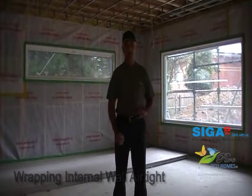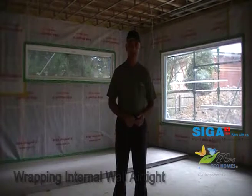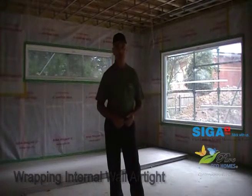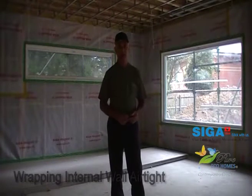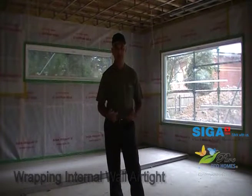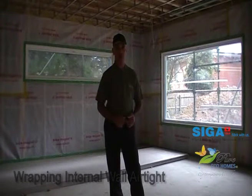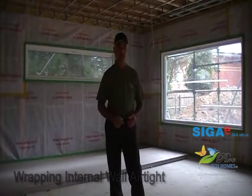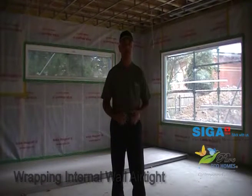Today I want to focus on the black art of getting such a large home airtight. As those of you who have been following our YouTube blog will know, we use and recommend Cigar airtightness membranes, windtight membranes, and of course all the Suplet tapes that go with them. I want to get behind the camera and show you some of the detail in what's required and what we have done to get this place airtight.